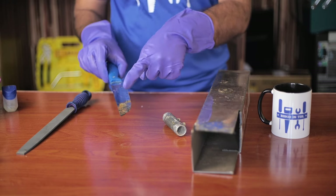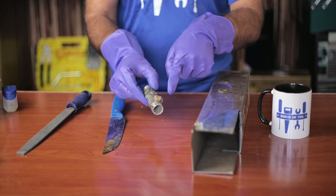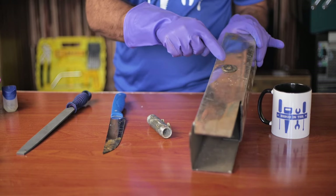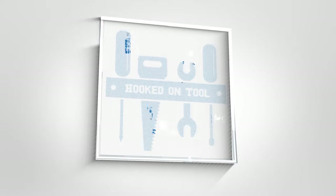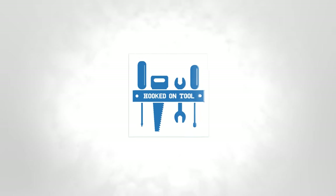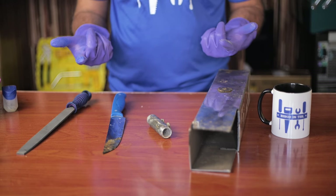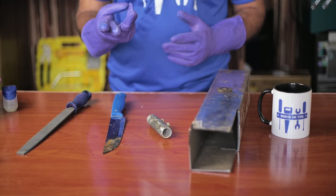In today's video, we are going to talk about what you should do if plastic is stuck to metal. This is a very common and annoying issue. Plastic can melt and get stuck to your knives, pipes, tools, or even metal rods.